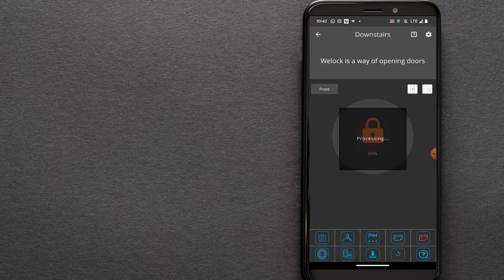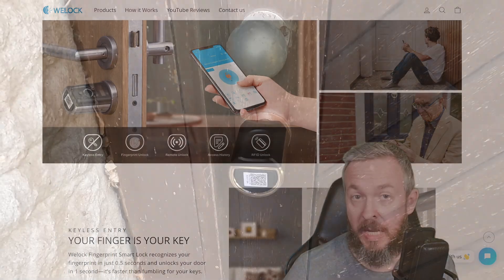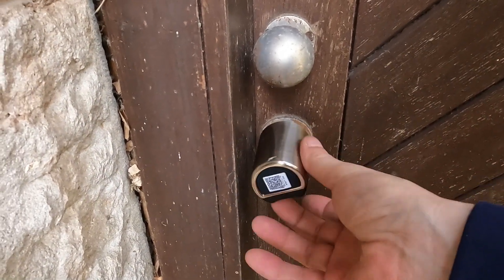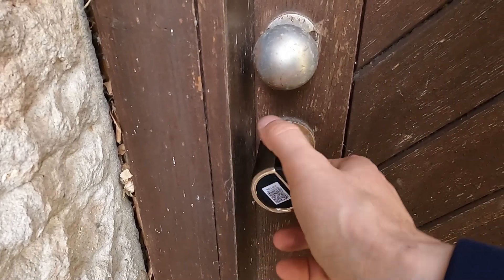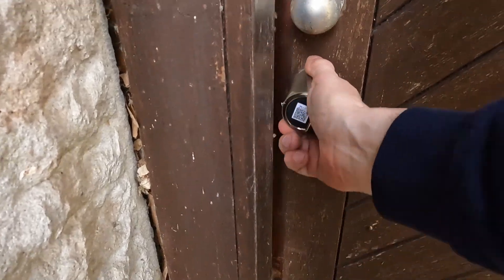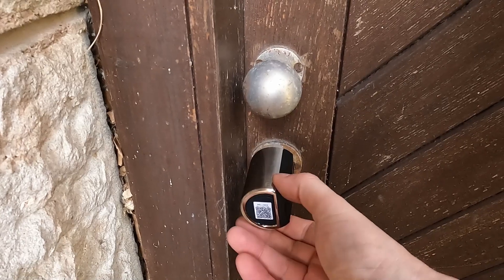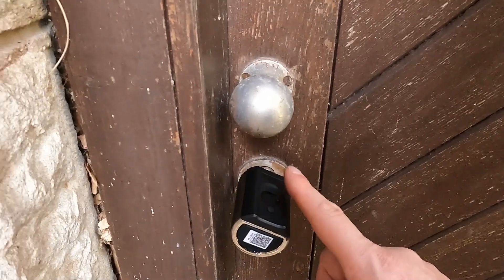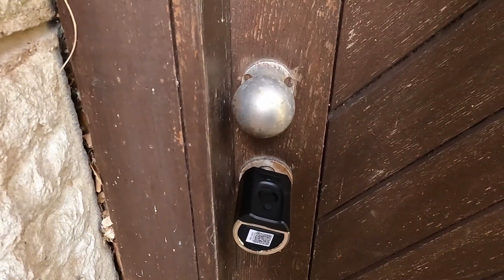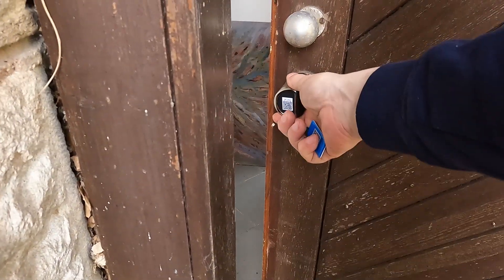How easy is it to operate the lock, and how fast does it work? With the fingerprint reader it is really, really fast and accurate. From all my testing, it recognized my enrolled fingers on the first press every time — I enrolled a couple of fingers. The same goes for the NFC tags. You press a button to wake up the lock, which is also a great idea because it means the lock isn't wasting energy while waiting. You then read the tag or fingerprint, and that's it.